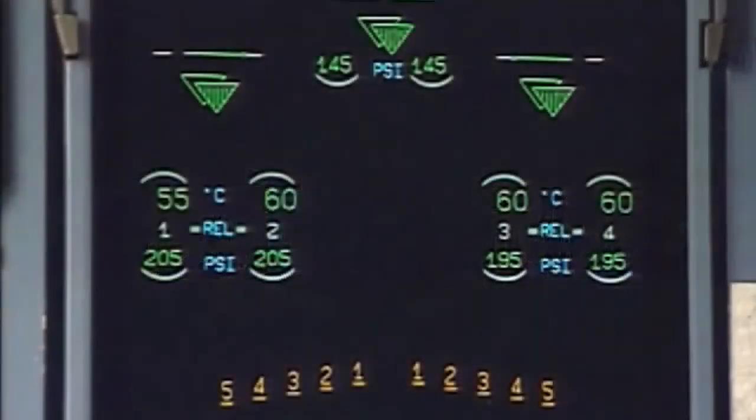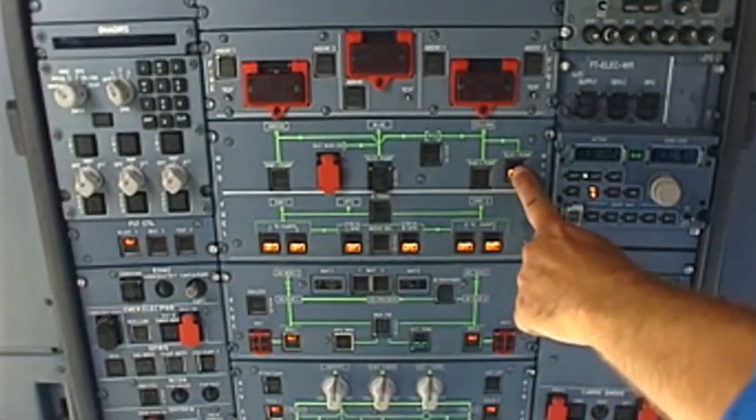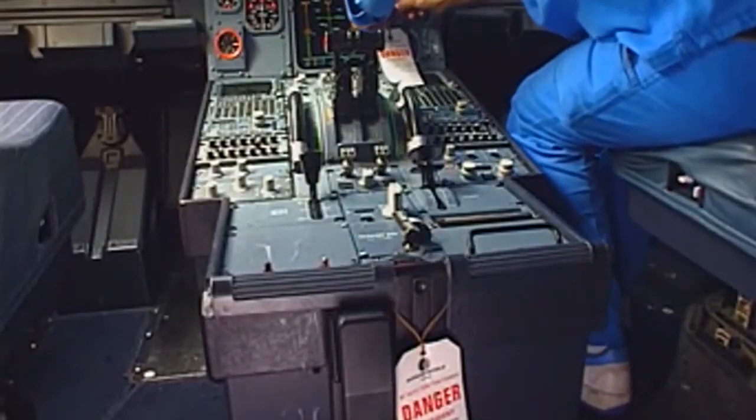In the cockpit, check that doors are up and locked on the wheel e-cam page. Depressurize the hydraulic systems and remove the warning notices.